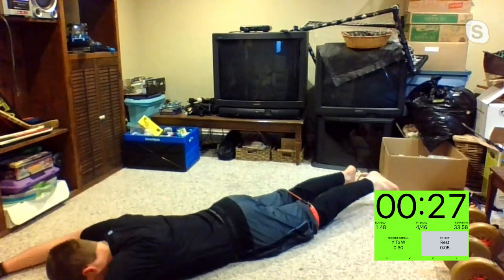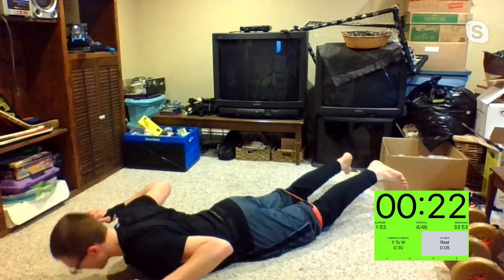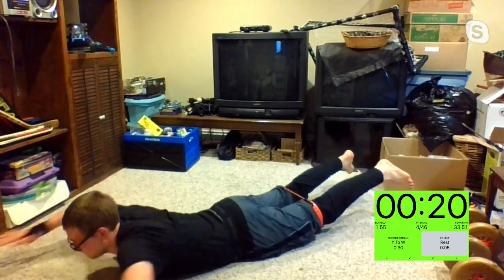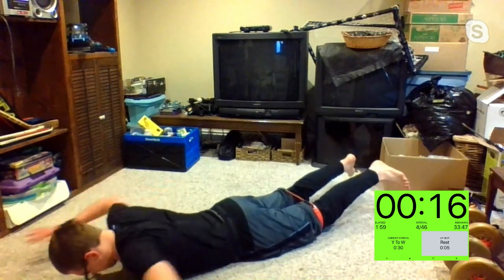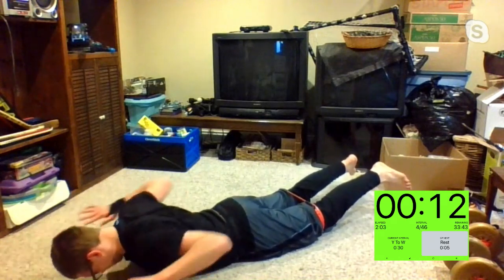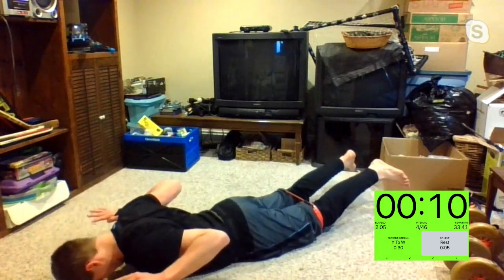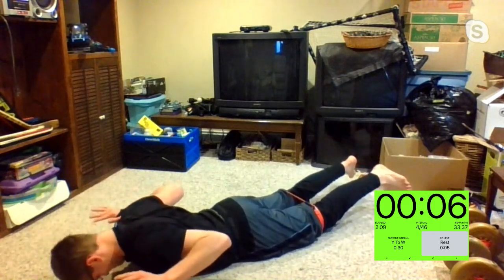Good stuff, Kim. Nice job, Aaron. Way to go, Mika — squeezing the shoulder blades in the back. Squeezing the shoulder blades. Sharon and Rose, you guys are hiding on me — it's okay, I forgive you. Five, four, three, two, one.